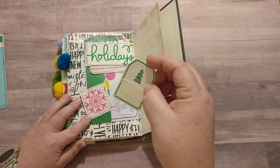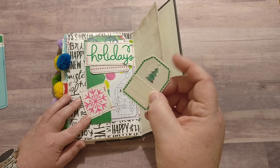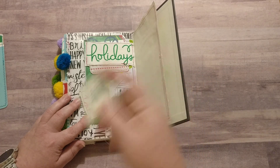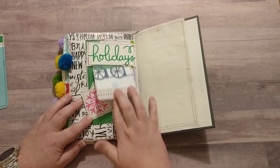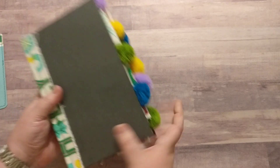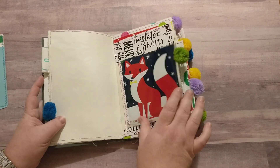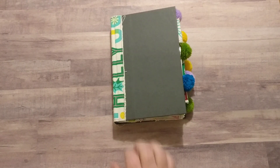This piece had the pricing and name of one of the items I bought, so I just covered it all with some extra scraps. This is not a pocket here — it's just decorative on the page. I think this would be a really fun journal for a child or even a teenager who wanted to do some journaling or memory keeping over the holidays, or it would be a really fun gift for somebody.